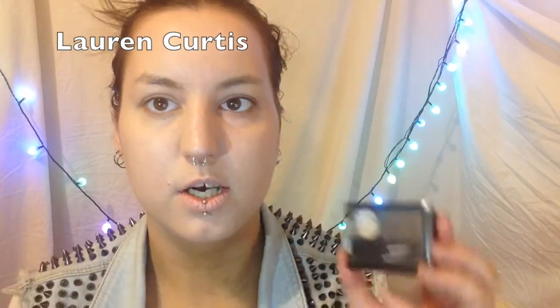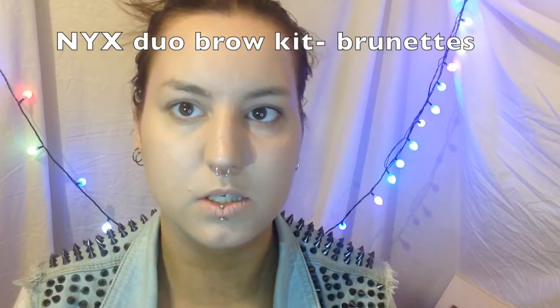So now while my foundation is still very tacky, I actually learned this next trick from Lauren Curtis. While your foundation hasn't set anything yet, go ahead and do your eyebrows. Because when your eyebrows have a sticky face, the better the powder will stick to them.